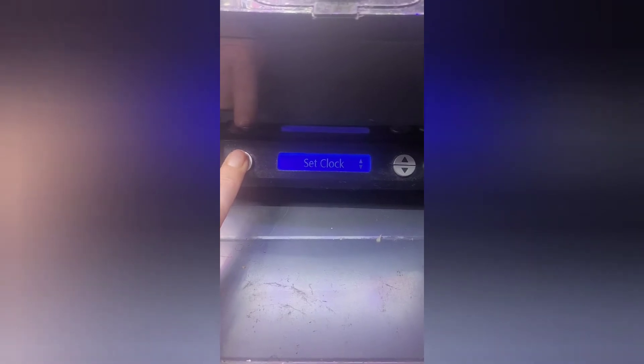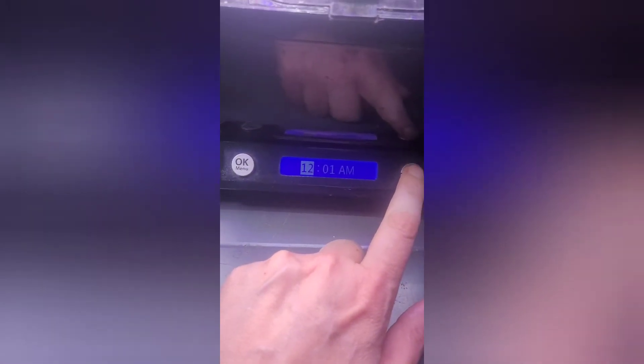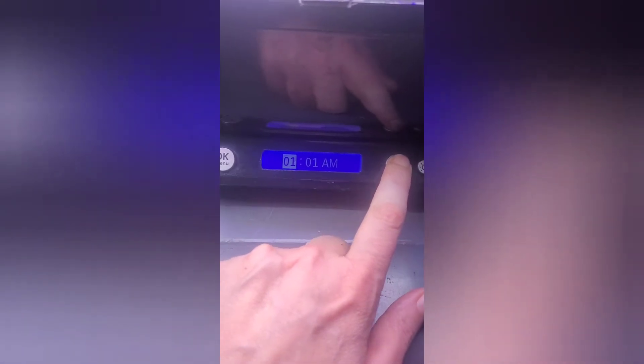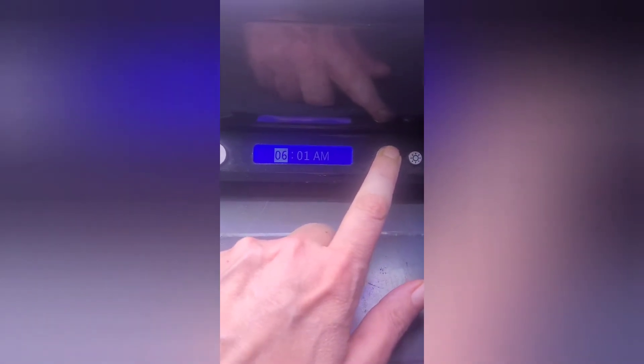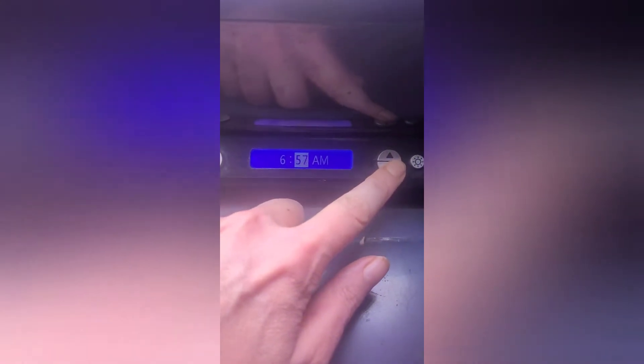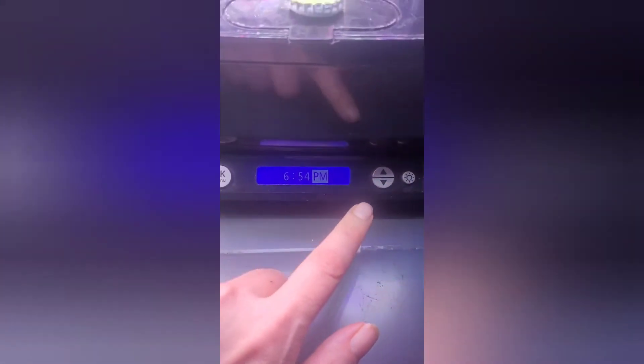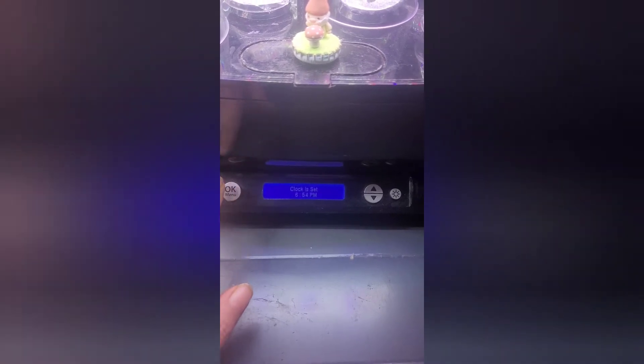I just realized I was filming the wrong way — oh well, sorry guys. Let's see what we can do to fix this one, if it's going to get fixed. Set my clock — it might actually fix it. So we were at 6:54 PM. Clock is set!